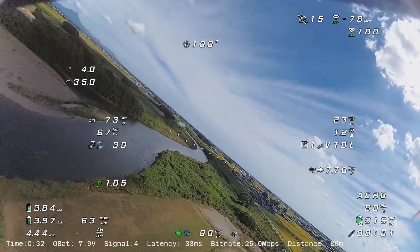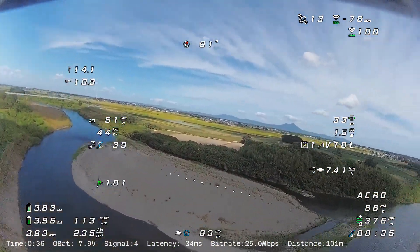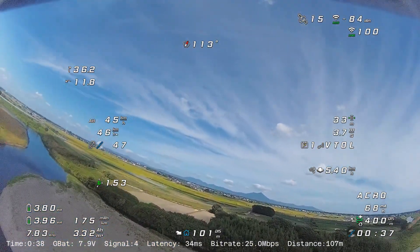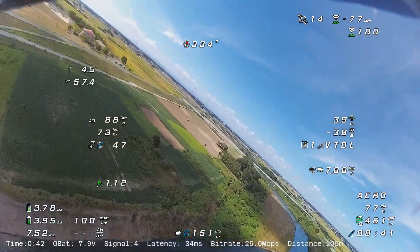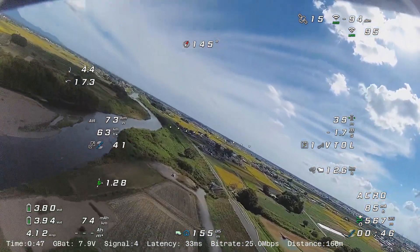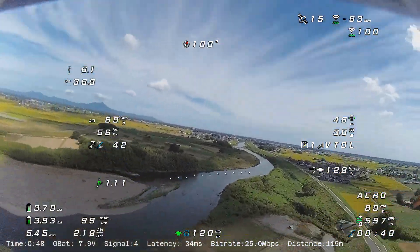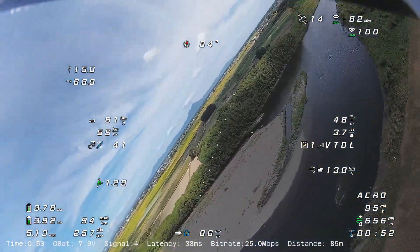I'm using a 4S 850mAh battery in this flight. It is designed to fly with a 6-inch prop and I'm pretty happy with the thrust-to-weight ratio. I'm flying in the agro mode for a while and I think the plane itself is not super agile, but it's okay.